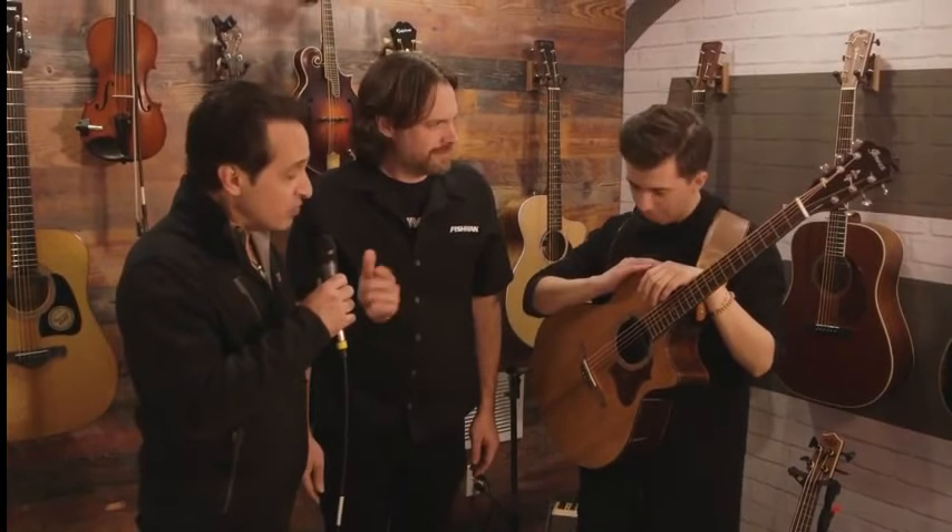Hey everybody, NAMM 2020 Saturday in a very nice booth at the Fishman area here at NAMM. Ryan from Fishman — Marcin, nice to meet you. Marcin is a fantastic guitar player who was on America's Got Talent all the way to the finals, from Poland. Welcome, glad you're here with us. Before we get to you playing and telling us your story, let's talk about the pickup on this guitar because it's pretty special.